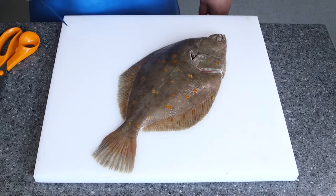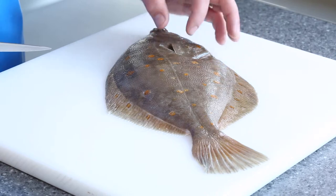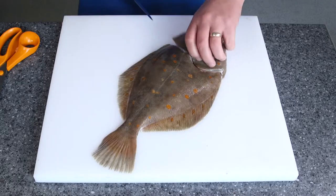What we're going to do now is pocket fillet this plaice. There are lots of different methods but I'm just going to show you my method. First of all I'm going to cut the head off, quite badly — just come across to there and whip it off.